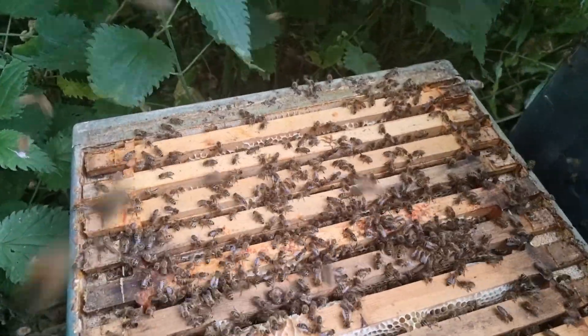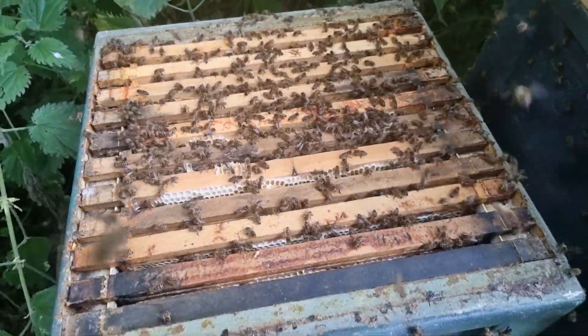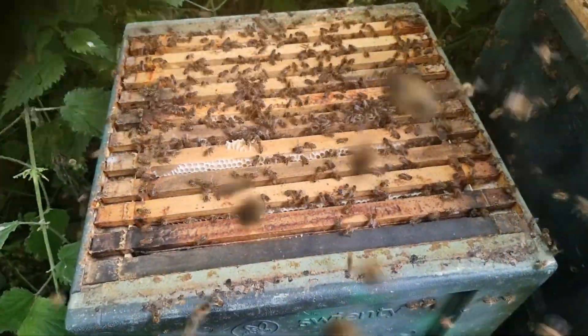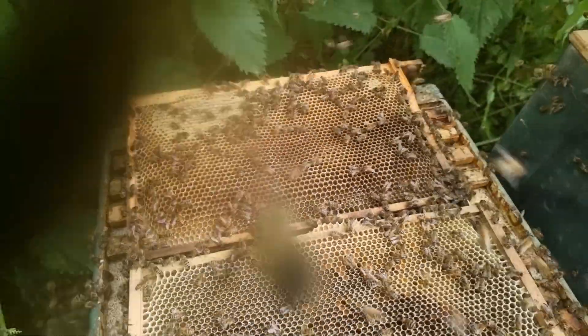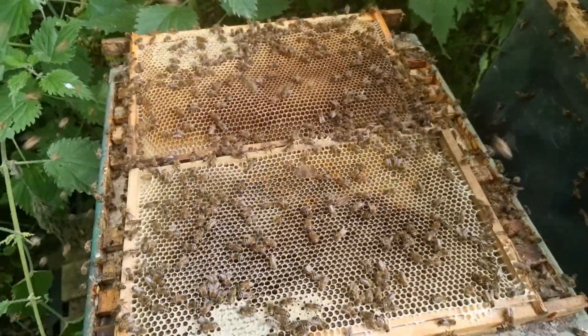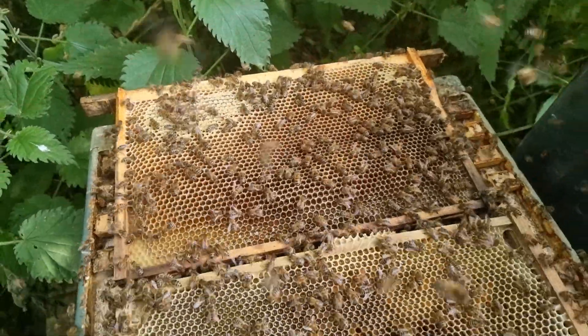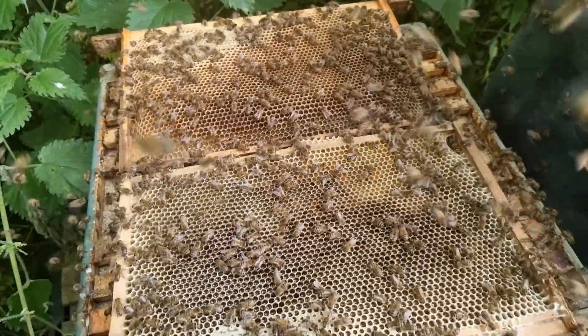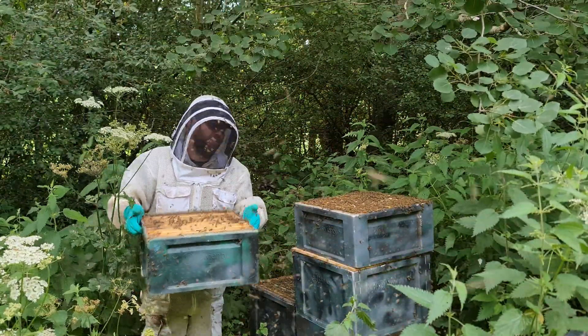Onto the next box down — bees are getting a little bit cranky here, but it looks full again. I'll pull out some frames to see what we've got. This is the one that started off as foundation — as you can see, fully drawn out, full with honey, and they've started capping it all as well. So every single box is full of honey and they're in various stages of capping over. That's definitely the lightest box, but it's still a pretty heavy box — maybe 15 or 20 pounds of honey in that one.